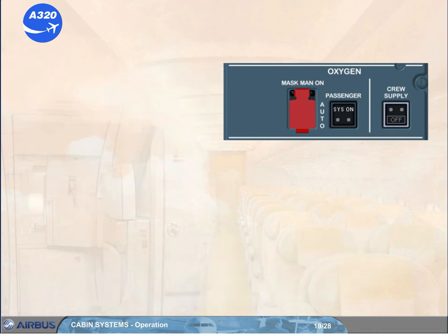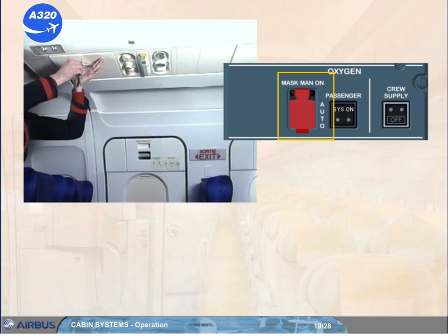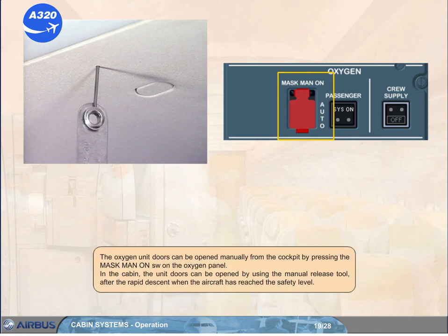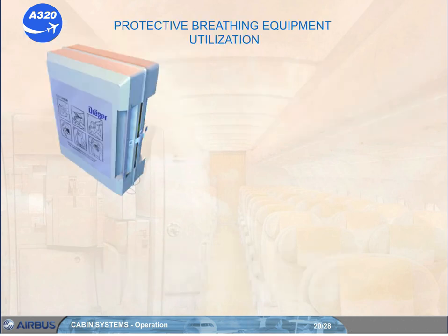The oxygen unit doors can be opened manually from the cockpit by pressing the mask manual on switch on the oxygen panel. In the cabin, the unit doors can be opened by using the manual release tool after the rapid descent when the aircraft has reached the safety level. The protective breathing equipment is primarily used for firefighting or when it is essential to work in a smoke-contaminated area of the cabin. Once activated, it will last for at least 20 minutes and cannot be turned off.